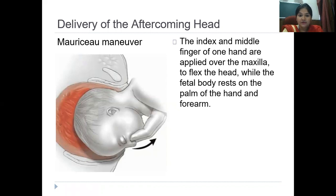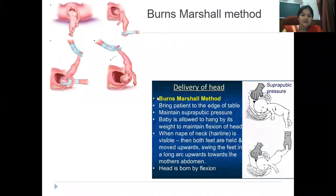Good morning all. Yesterday's talk covered the methods of delivering the after-coming head of the breech. The Kristeller's method is number one, which nobody does now. Second is the Burn Marshall technique. I'll just demonstrate on a dummy — if this is the patient and this is the pelvis, in the Burn Marshall technique you initially allow the baby to hang on its own till the nape of the neck is visible. Gravity helps the head of the baby get engaged and at the same time it gets flexed.